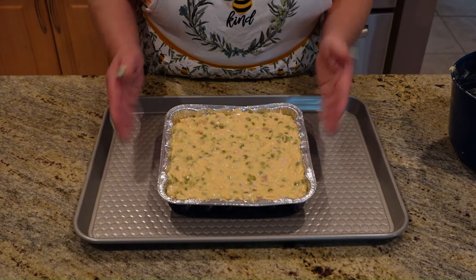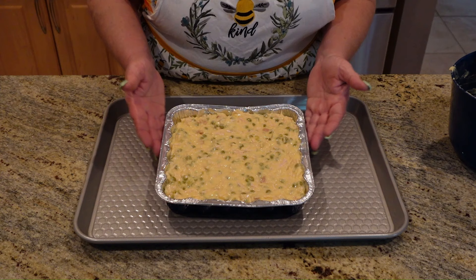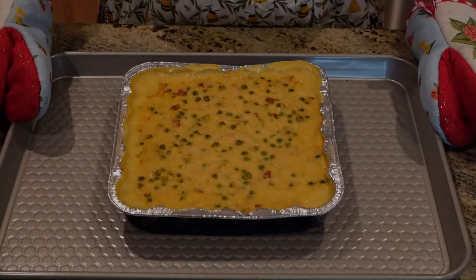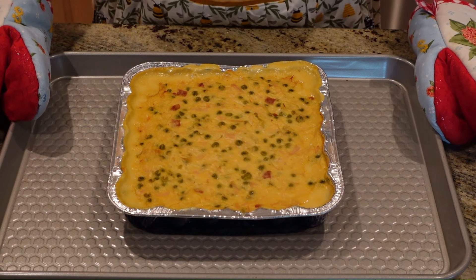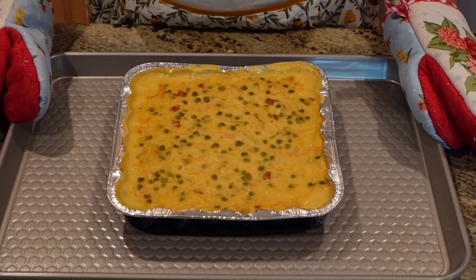I've put mine in a baking pan. The reason being is the aluminum foil is not very sturdy, so it will fold up on you when you try to pull it out. So just put it on a baking dish. Our chicken pot pie has come out of the oven. We're going to let it sit for about five minutes to thicken up, because it's really super hot and it's got to cool off a little bit.